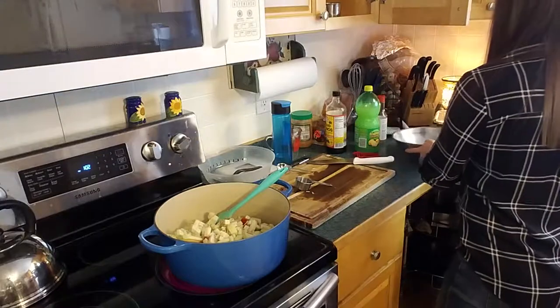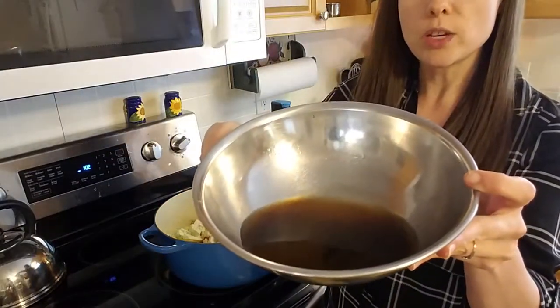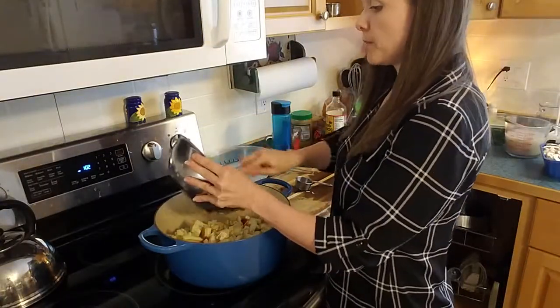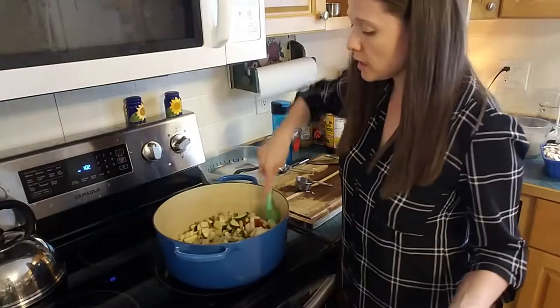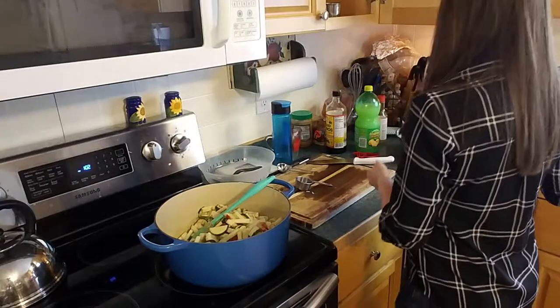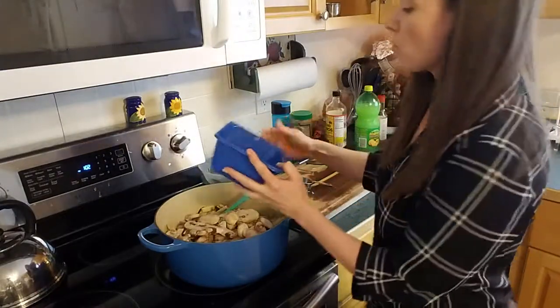And then in here I've got my soy sauce, my mirin, lemon juice. So those are going to go in as well, and this is going to cook until the eggplant and zucchini soften. I also need my mushrooms — I've got a whole bunch of mushrooms here, and those go right in.